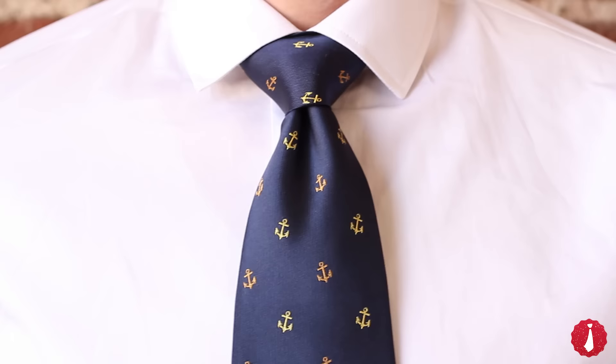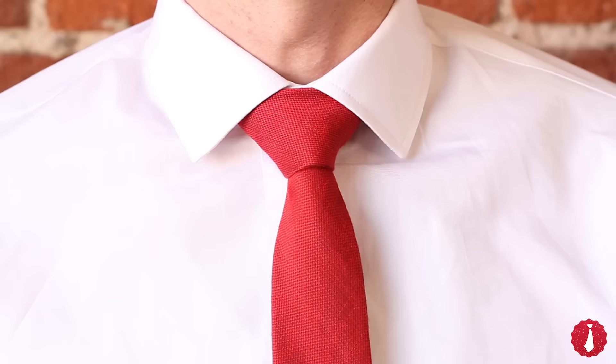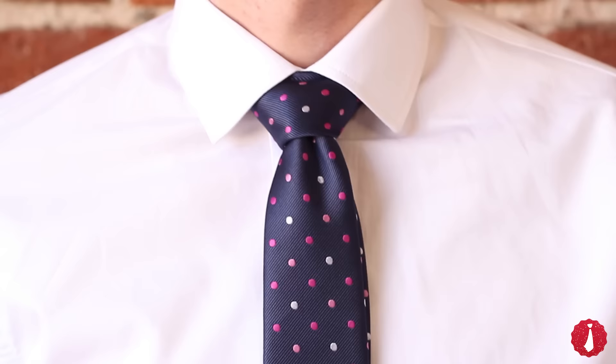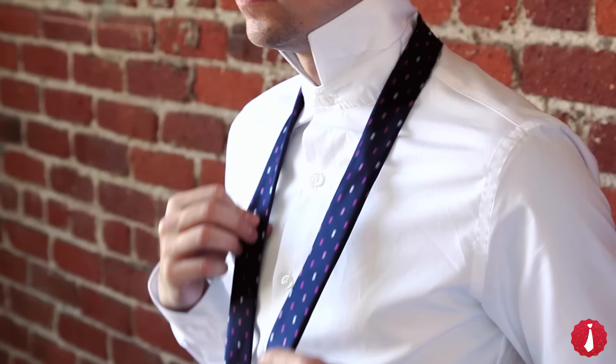The Windsor knot is a large triangular knot that works best with a spread collar. It also comes in handy when you just can't seem to tie your tie short enough. Start with the wide end on the right and the narrow end on the left. The tip of the narrow end should rest somewhere near your belly button, but you'll need to adjust to your height and neck size.